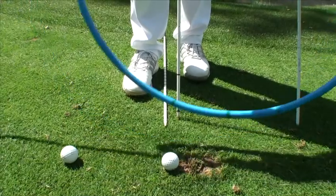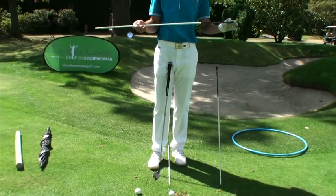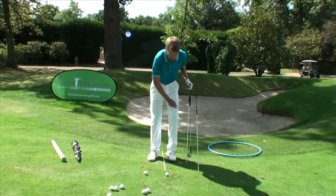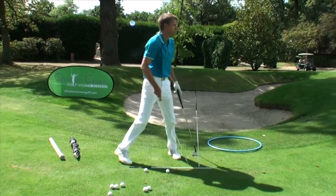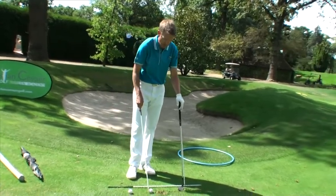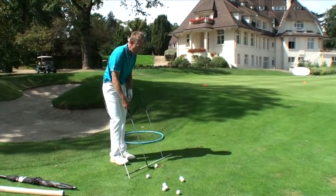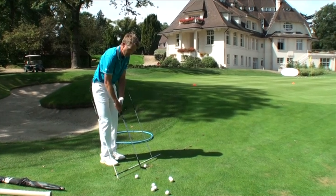So here we don't have a hula hoop, but I advise you to have alignment sticks, which are great. We can do a lot of things with these, including this. To help make sure I don't take the club too much inside, I put an alignment stick down to guide me, then a ball, and on this line of the ball, I plant this stick diagonally parallel to my shaft.